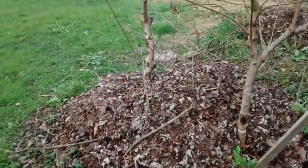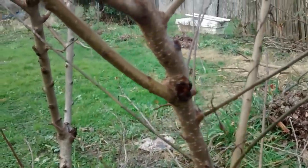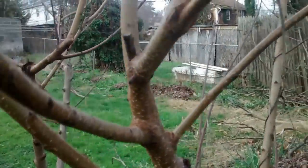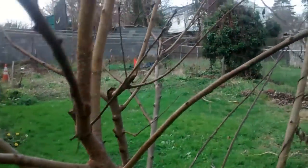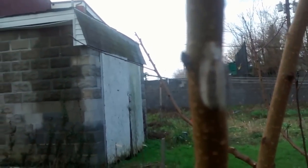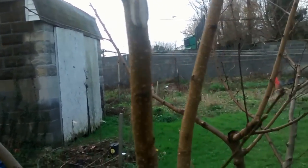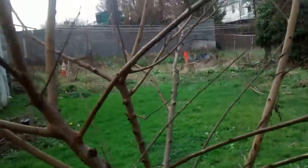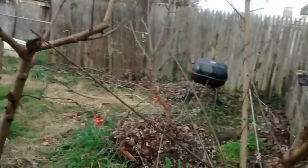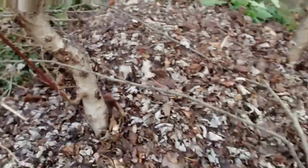Over here we've got another peach tree — this is a Hale Haven. And we can see some type of insect larva here; it looks like it's from a praying mantis. I'll have it removed. It's doing good. And then we've got another peach tree here — you can see all the food around it.